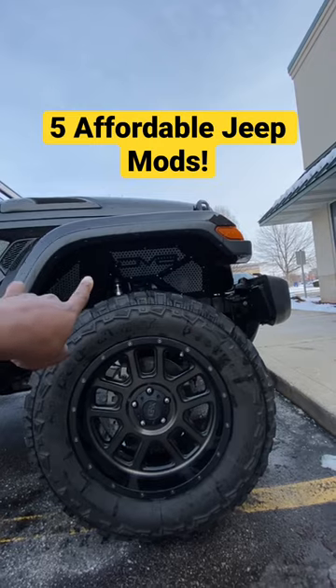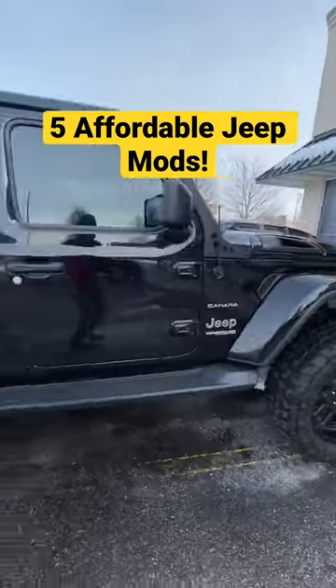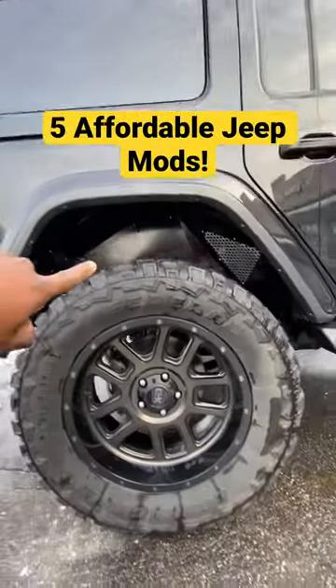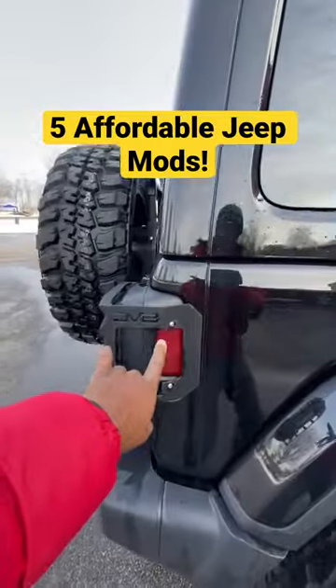Get you some inner fender wells for your Jeep, front and back. I got the front ones — I got the Deviate ones, as you can see. Get you some Deviates or whatever company you go with. Get you some quick little light covers — these are quick things to make your Jeep look good.